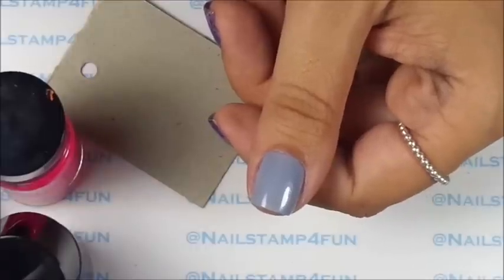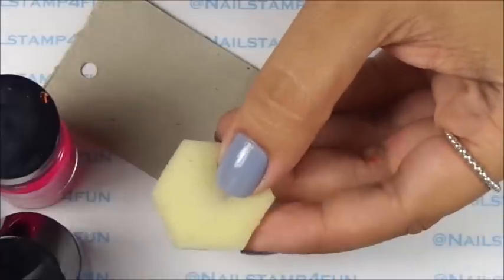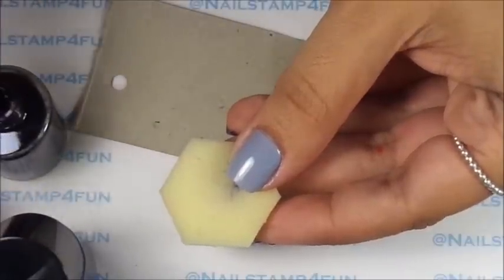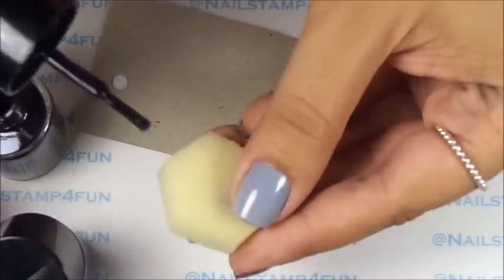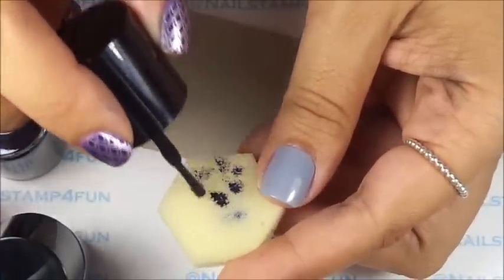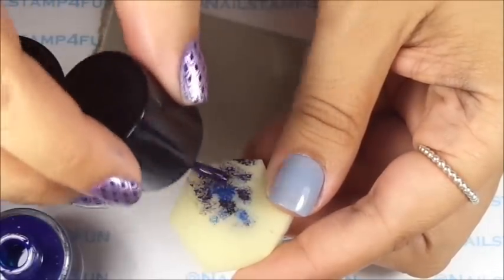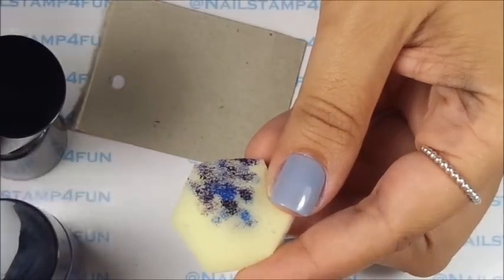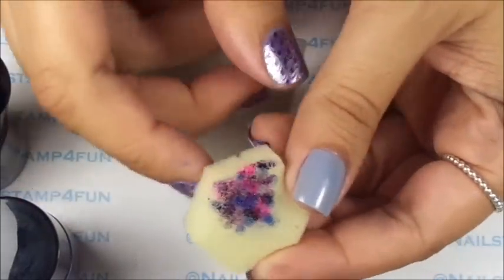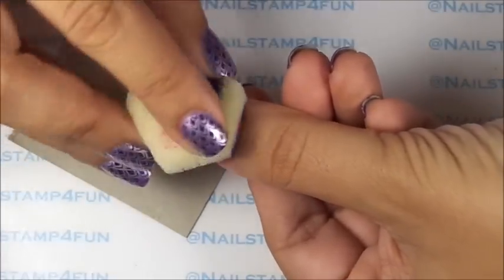I already applied the base color. Now I'm going to use the sponge — I'll be using the other side since this side I already used. What I did is I took each polish, had them open and ready to go, and I just applied dots on the sponge. First I measured my nail so I know the area I need to cover, then I dabbed in different areas. It doesn't have to be neat, just be creative and apply wherever you want. The last color I used was this beautiful pink, and I just applied that to the nail by dabbing it like that.